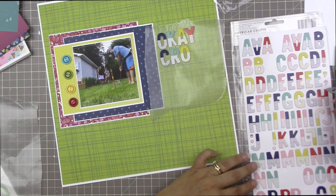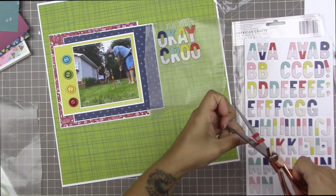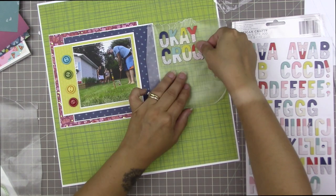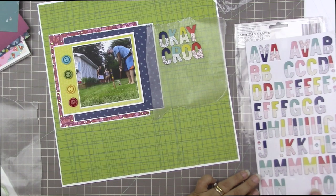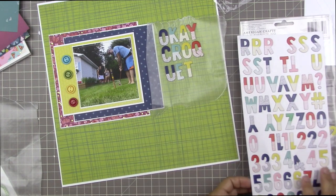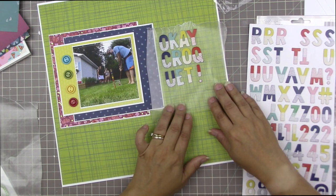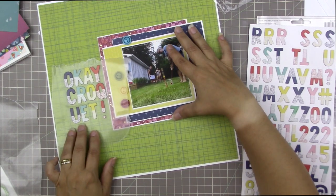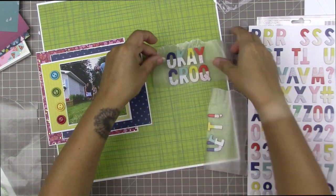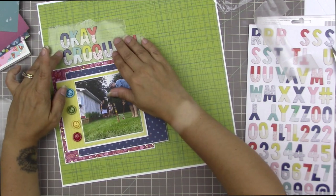I went online and searched for croquet puns — surprisingly there aren't many — but I saw a t-shirt that said 'Okay Croquet' and I thought that was really fun. I'm making my letters go in the same color order: blue, green, yellow, then red. The word 'okay' fits that, but 'croquet' is obviously longer. I didn't have a Q in red, but I had an O, so I used the O and cut a piece from another letter to make the little tail on the Q. I thought about stacking the letters but ultimately decided to lay them out differently — I have a hard time breaking up a letter like that.